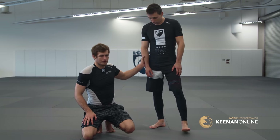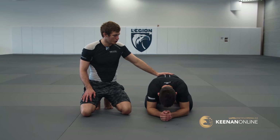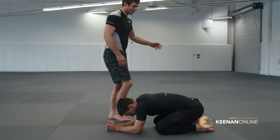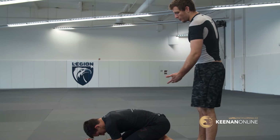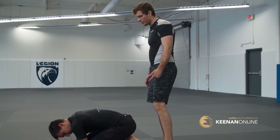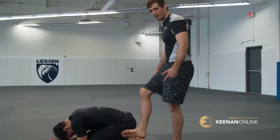This is going to be done from turtle. When your opponent turtles, there are hooks in turtle — you try to throw your hooks in and take someone's back. But there's something I would call a reverse hook: instead of going from the hip down in between his legs, I go from in between his legs and up to his hip.